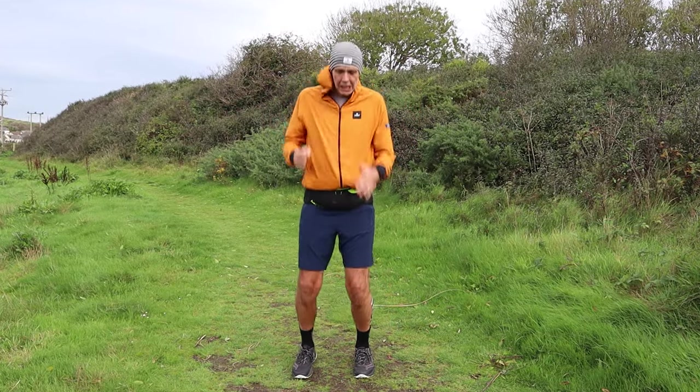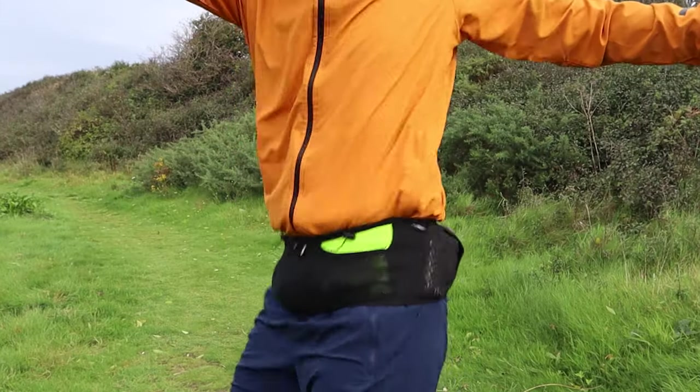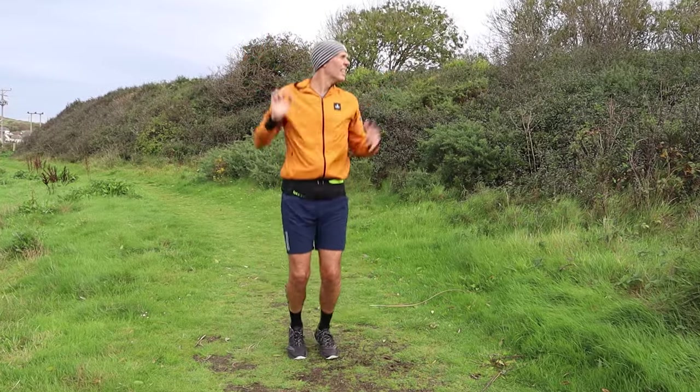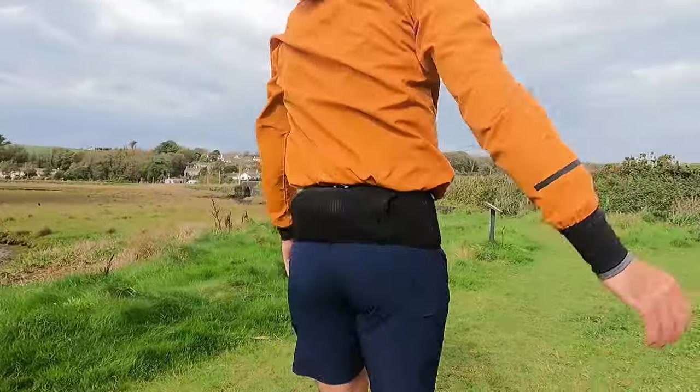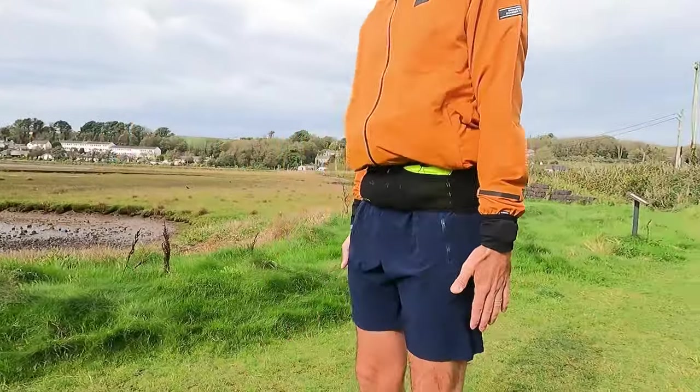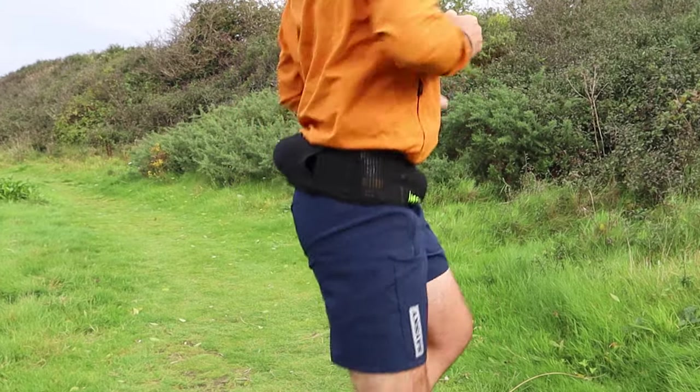It's not very pleasant out here today — winter is definitely settling in here in the UK — but let's get the belt fully loaded with kit and get bouncing. The bounce test is now completed and it felt like the trail running reflex belt from Instinct performed really well: very little movement, no bounce, even with all that kit and weight. Let's get back to the studio and break down in more detail how the belt's performed over the last couple of weeks.